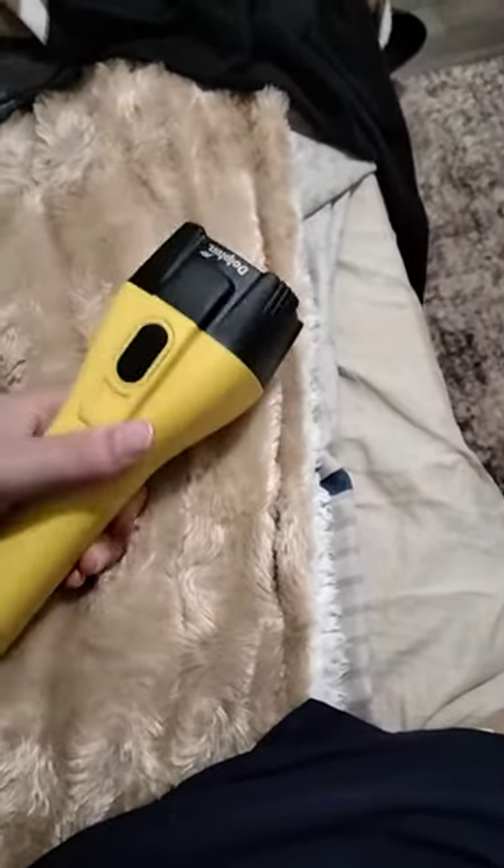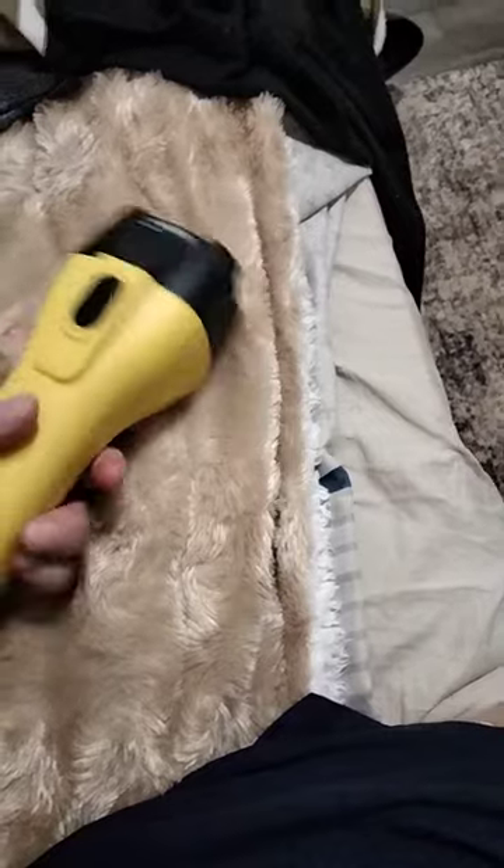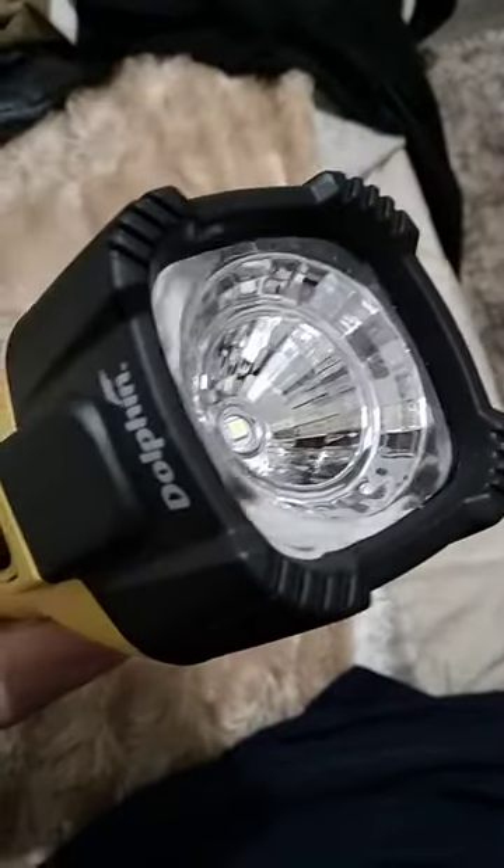But for something that costs — I think this cost me $15 but it was a special, so these are usually like $35. Yeah, for a basic one it's okay. I mean if you were in the dark, or if it rained and flooded and you needed a waterproof torch, this is fine. It definitely allows you to see in the dark, it's just not the best.